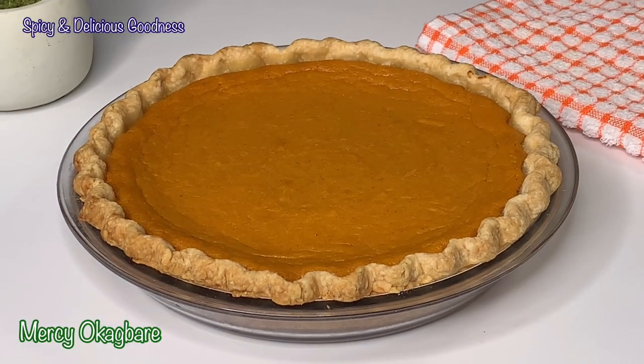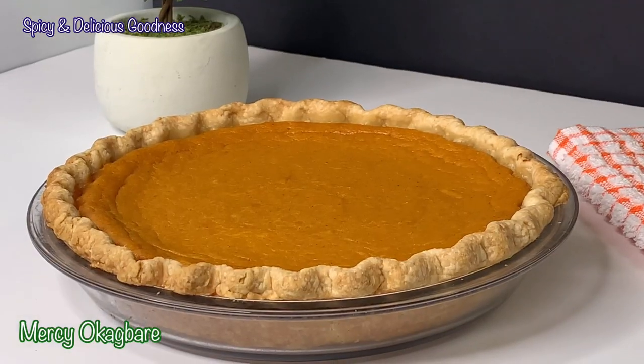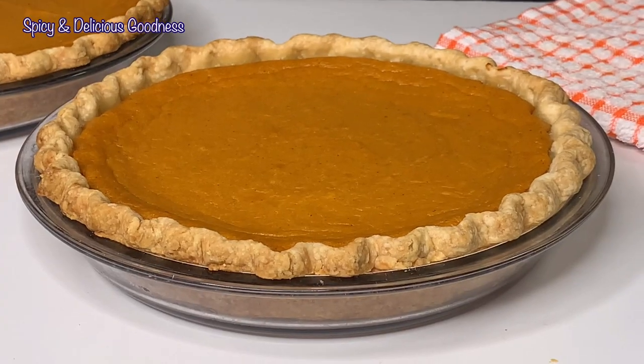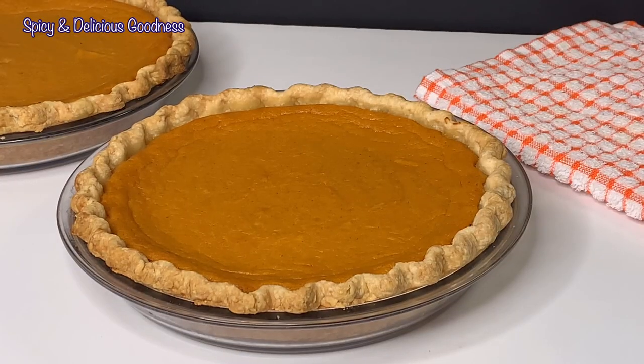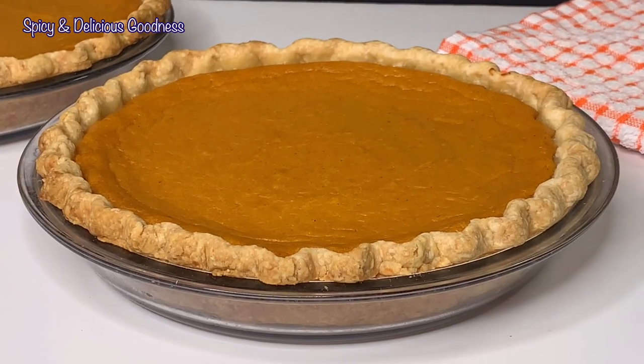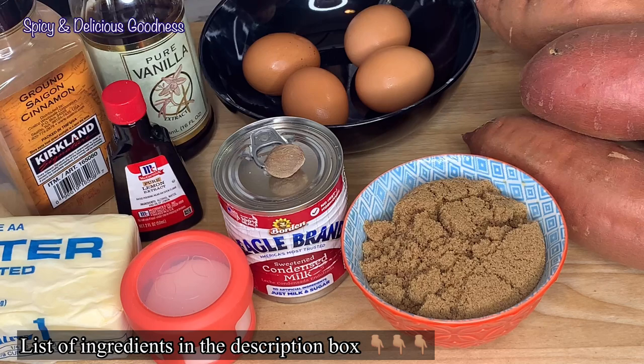Hello everyone, welcome back to my channel. If you are new to my channel, welcome! Today I'm gonna show you how to make my favorite sweet potato pie. It is very easy and delicious. I'm gonna leave the ingredient list in the description box.